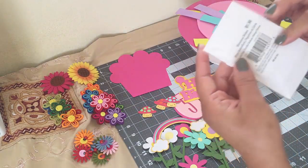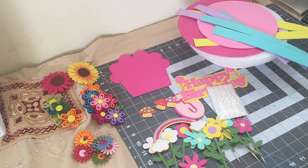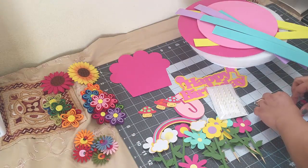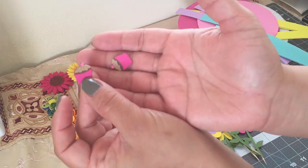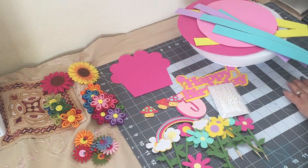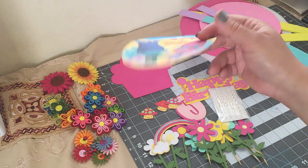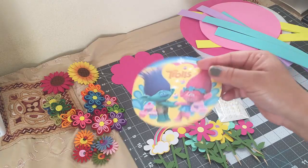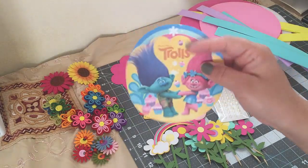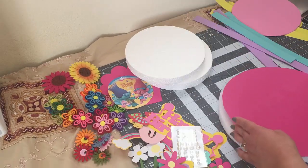I'm using these rhinestone stickers and I got these at Michaels. Oh, and I was forgetting these smock cupcakes — I also made them with the Cricut. And then this image I got online so I just printed that on regular paper because I ran out of cardstock, but I do recommend using cardstock because it's a better quality of paper.